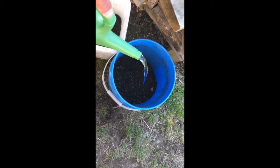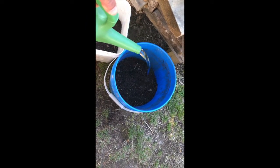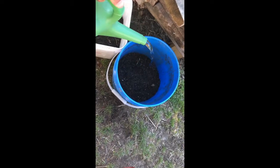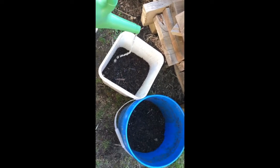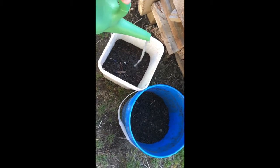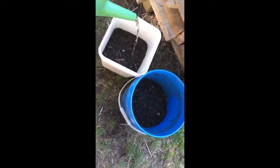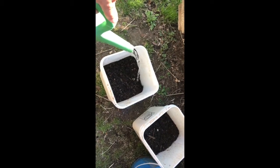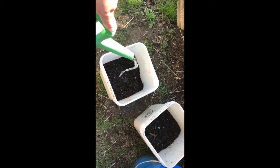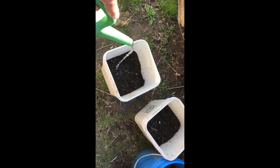I'm going to add some water to this one. We are expecting rain tonight. You need a nice good 12 to 14 hour rain so it will soak right in. Just a little bit of rain is not going to do it.